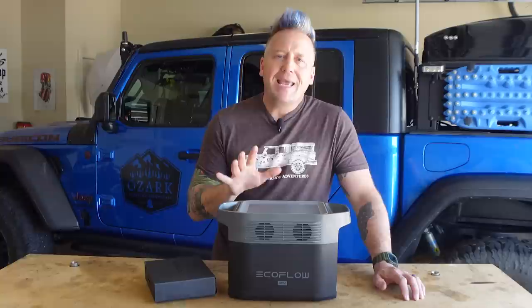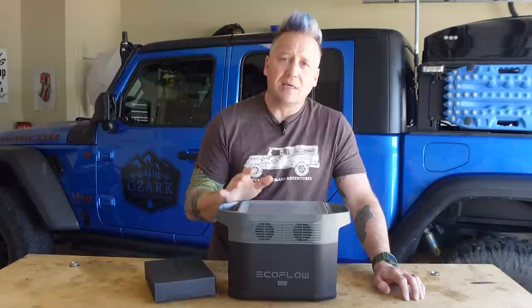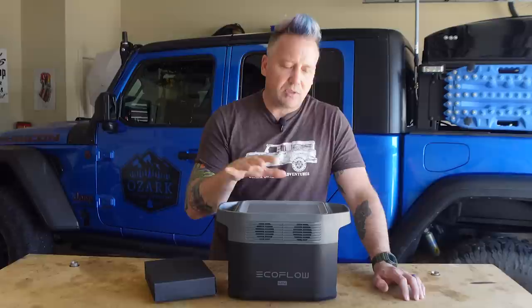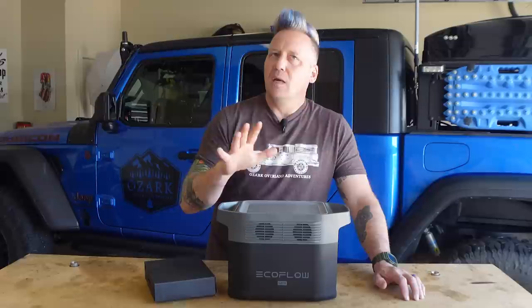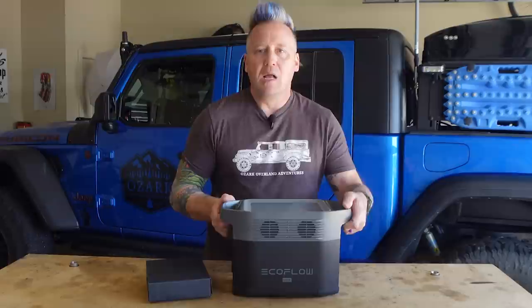Let me start by breaking down the specs. It is an 882 watt-hour power station. It has a 1400-watt pure sine inverter, and with their xBoost technology it can run electronics and appliances up to 1800 watts, with a peak of 2100 watts. The xBoost technology works by dropping the voltage — so while it says it'll run something pulling 1800 watts, in reality it's lowering the voltage to give that device 1400 watts. Since it has a 1400-watt inverter, there's not many things that are going to need xBoost anyway.